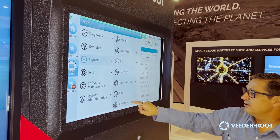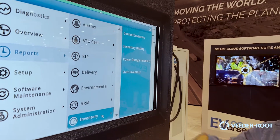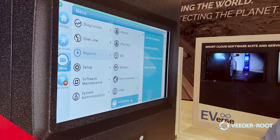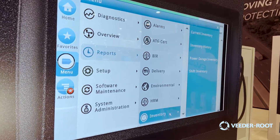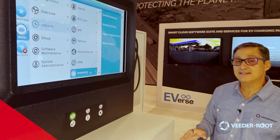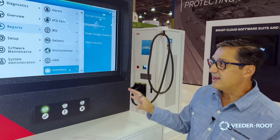Everything from inventory — you can look at your inventory. We have things like current inventory; we can tell you what your inventory is during a power outage and before and after. We have an inventory history capability where it's a data logger that actually logs your inventory by hour, by day, by minute — it depends on how you want to do it — up to 720 different records. It's fantastic if you're losing your inventory data for some reason; the TLS can store that for you.